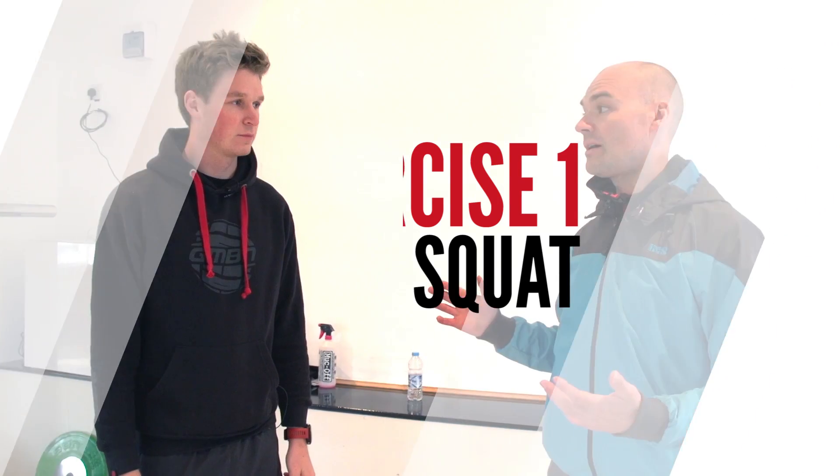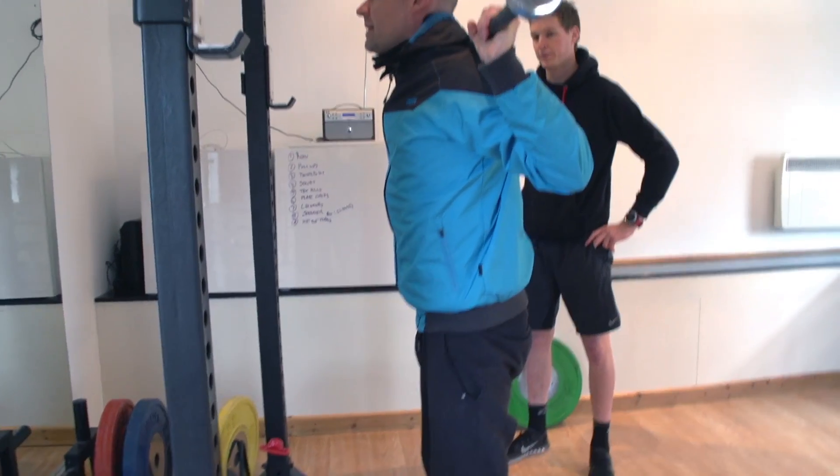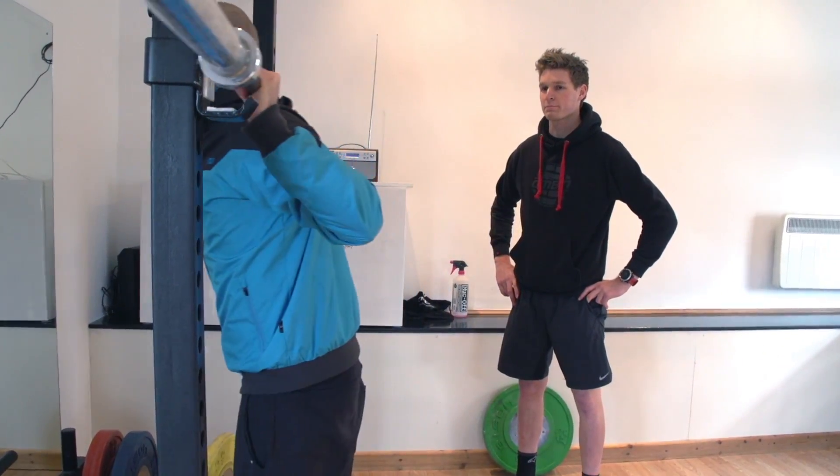One of the easiest things to start with is a squat. There are various different ways we can do it — with dumbbells, with a barbell, front squat, back squat — but we're going to look at a back squat, a very simple back squat. So let's have a look, just with an empty bar.